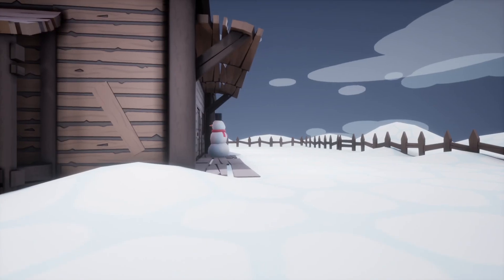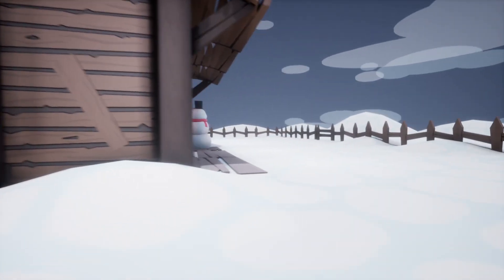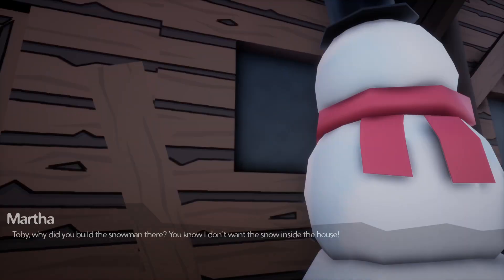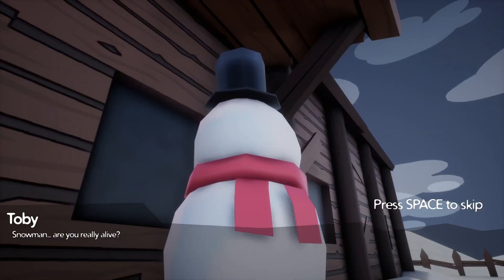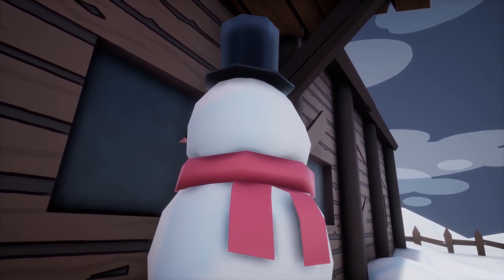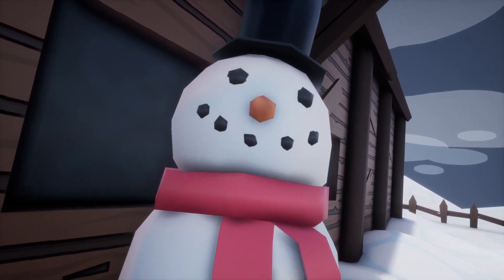Okay, let me grab the antlers - what are you doing, Mr. Snowman, why are you looking inside my house? Toby, why did you build the snowman there? I didn't build it there, he just moved by himself. Sure sweetie, just be careful, it's really cold out there. Snowman... are you really alive? Oh shit.